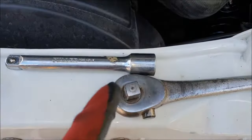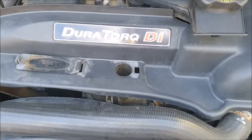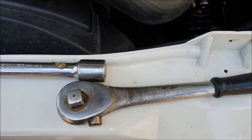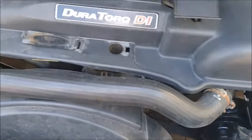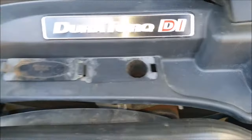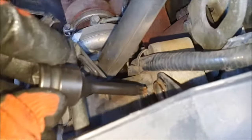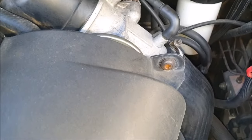You'll also need an extension, a T40 bit to remove the top plastic cover, and obviously a ratchet of some sort. To remove the top plastic cover, there are three bolts — one here, one on that side, and another one over there.